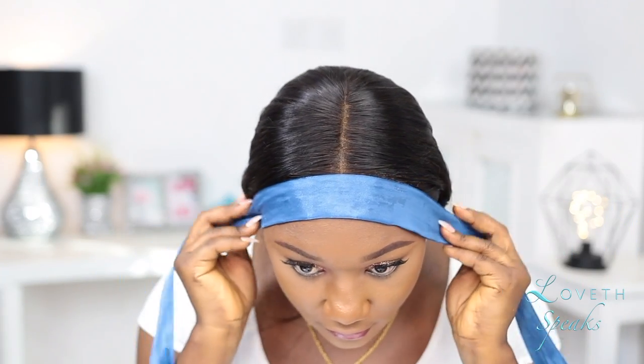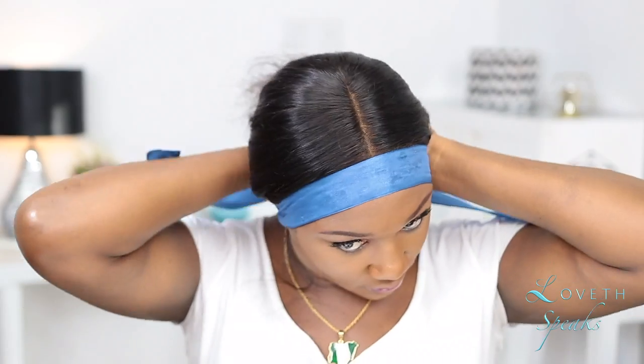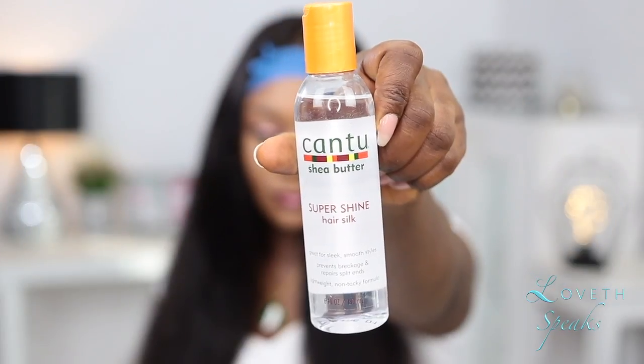For my edges, I went ahead with this ribbon that was sent to me in the Pura package and tied it down. Instead of wearing this hair in a straight form or straight pattern, I decided I wanted to add some curls. So after tying down my edges, I'm going to go ahead and apply this Country Super Shine hair product.